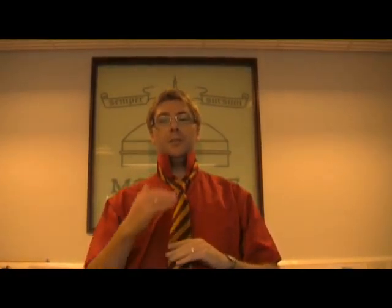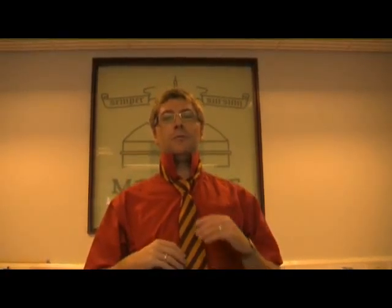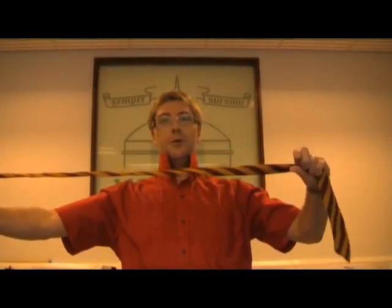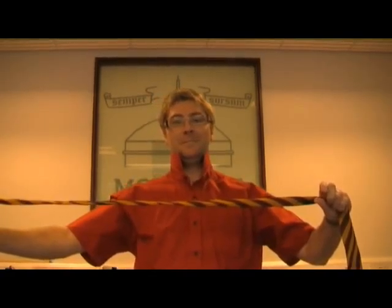Now this knot is not symmetrical, and lies at a slightly jaunty angle, which of course is more fashionable for the pupils. And at the end of the school day, when you take your tie off, you're left without a knot — perfect. Thank you very much.